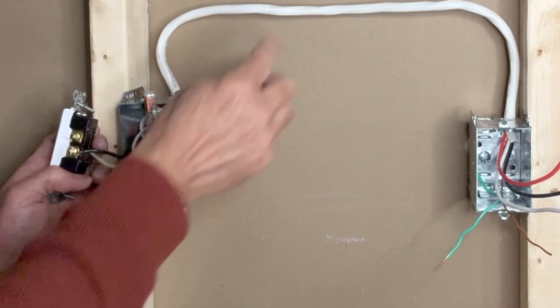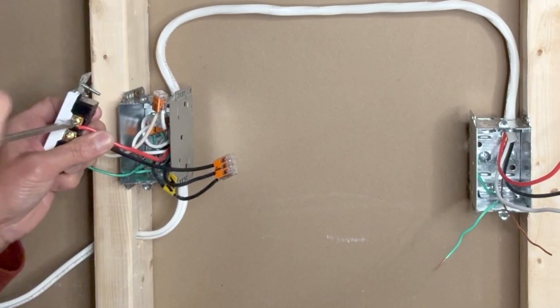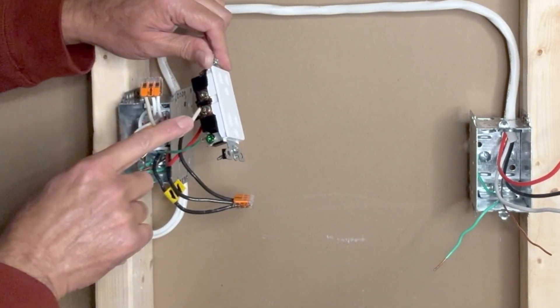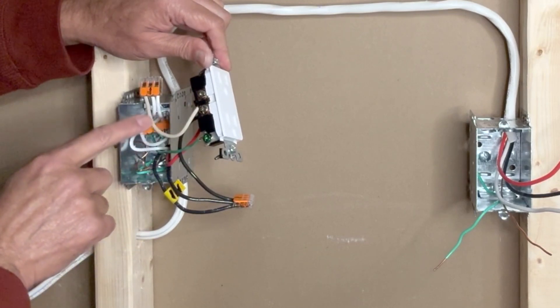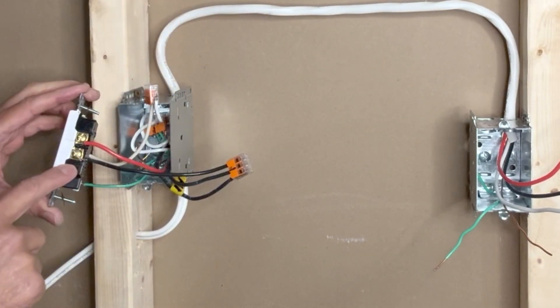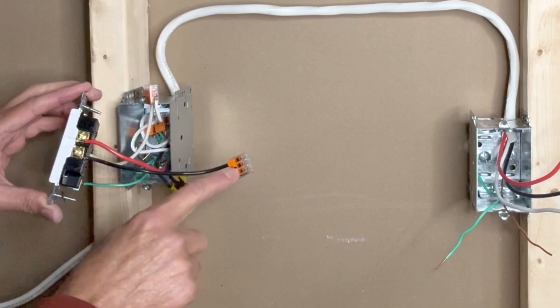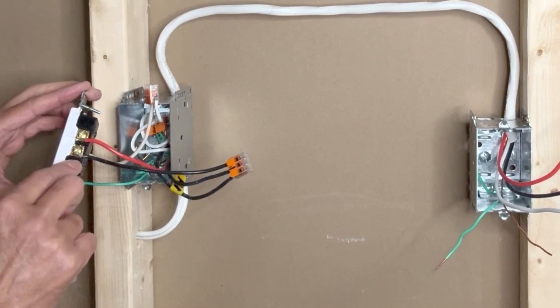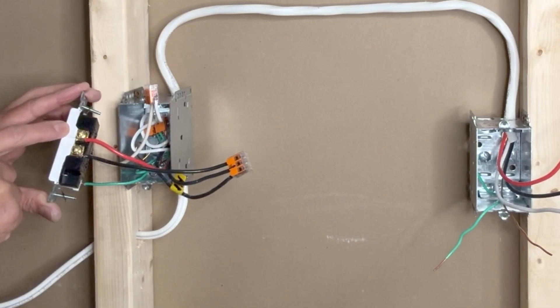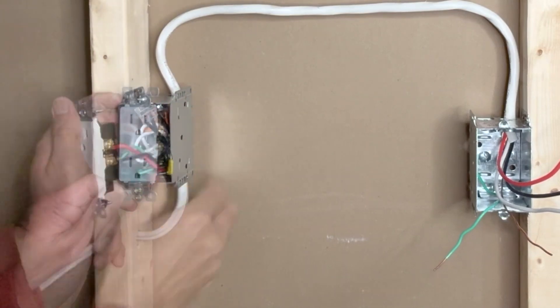Next I will connect the red wire from the 14-3 to the upper terminal of the outlet. So to recap: the white pigtail is connected to one of the silver terminals of the outlet and further connected to the other white neutrals via a Wago connector. The black pigtail on the bottom half of the outlet connects to the three-pin Wago with the incoming black hot wire, so the bottom part will always be hot. The red wire from the 14-3 is connected to the upper brass terminal — this brings power through the switch, so this part of the outlet will be on only when the switch is turned on.